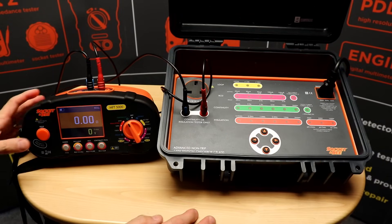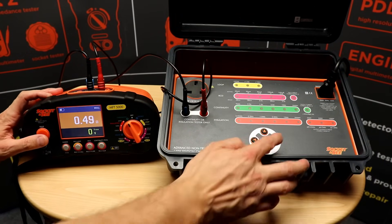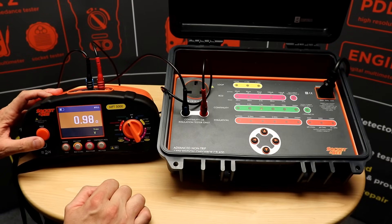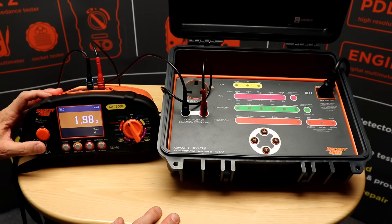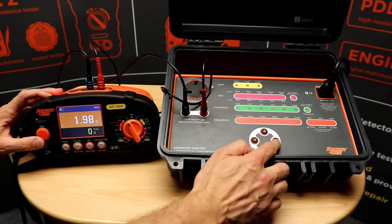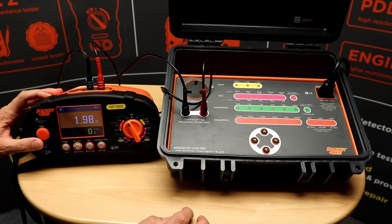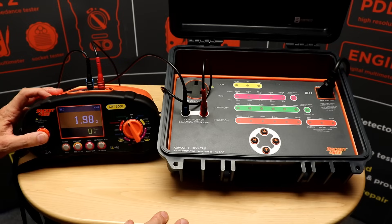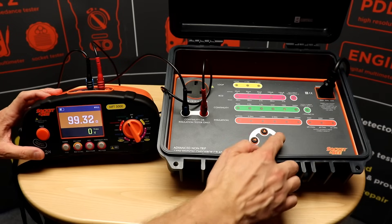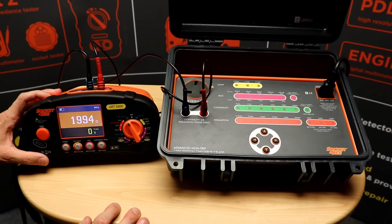Switch to 0.5 and we should get a reading of approximately 0.5 ohms. Then one ohm, then two ohms. At the two ohm test the CB400 will always check for 200 milliamp output, then switch up to 100 ohms and finally 2000 ohms. That concludes the accuracy testing for continuity.